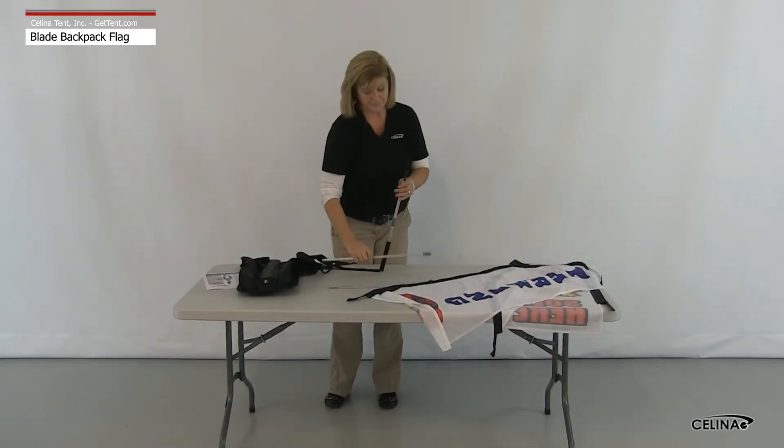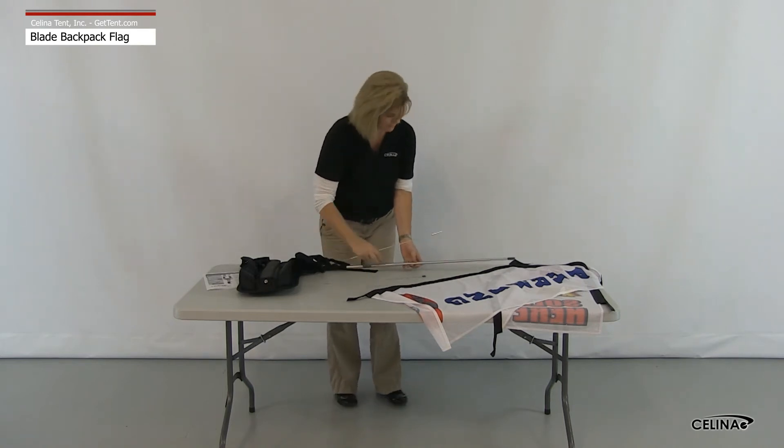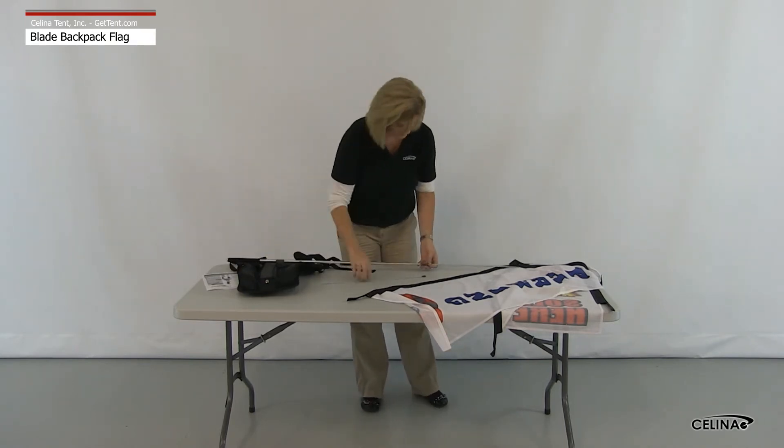To assemble the blade backpack flag, begin by connecting all of the pole segments together from largest to smallest. Each segment will stop when slid approximately one and a half inches into the next segment.